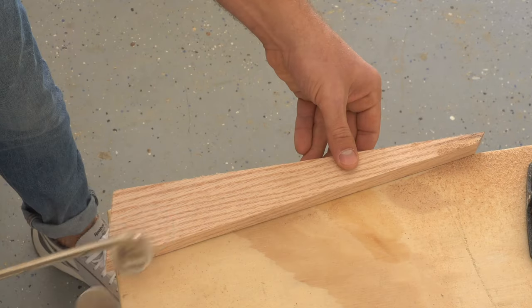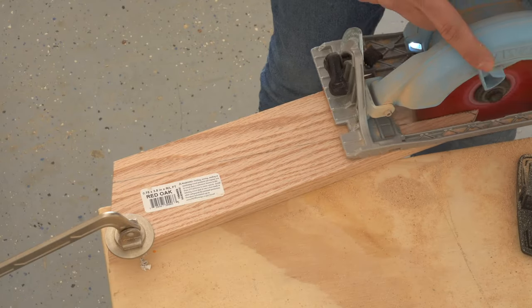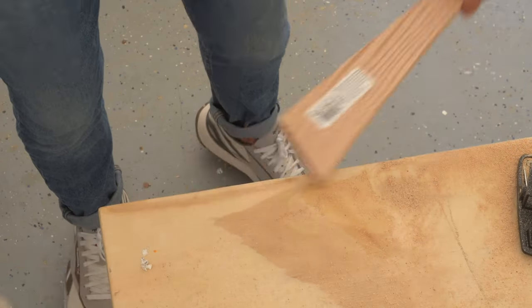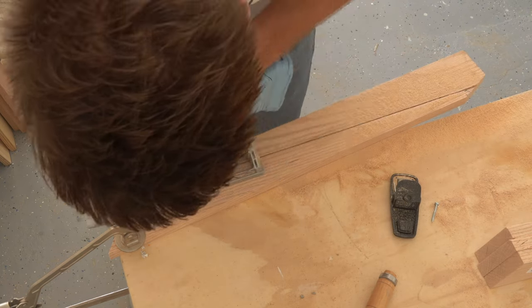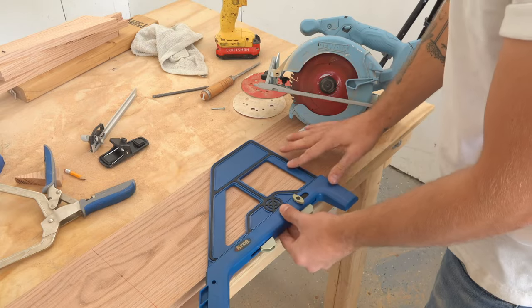I cut the long taper cut by hand on each of the legs. This is actually the least crucial cut of all of them. I wanted to follow the line and make a straight cut, but the two angles that we've already cut are the ones that are going to determine whether or not the table is square and sits flat. This is just aesthetics.